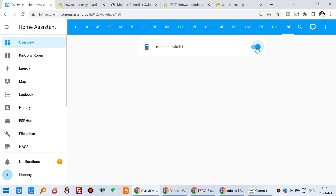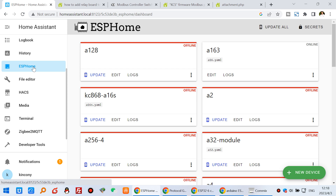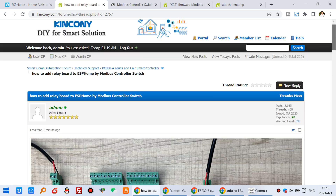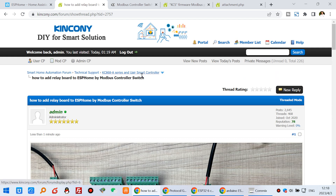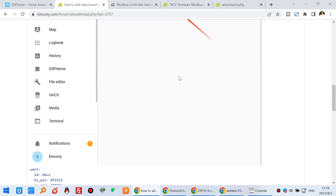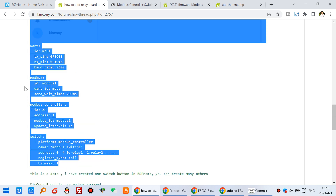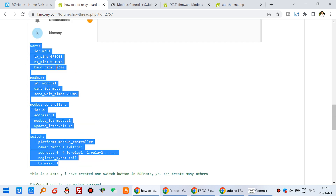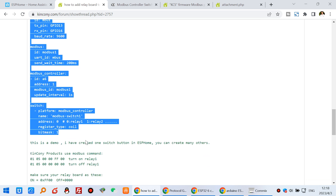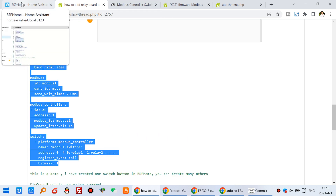Let's look at the Home Assistant. I will show you how these details are filled into ESPHome. This is our switch. Now I will show you the ESPHome configuration. You can see here we can add to this and just add some commands. I have added these commands in our forum — you can see the topic I have uploaded: 'How to add relay board to ESPHome by Modbus controller switch.' This is a photo and this is the Home Assistant dashboard, and it only requires this one command. That will be very easy to integrate by Modbus.